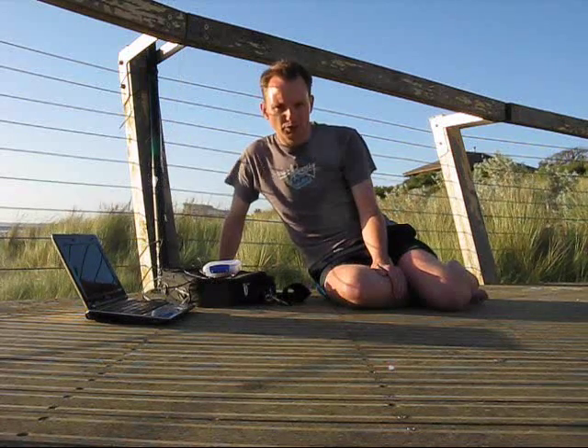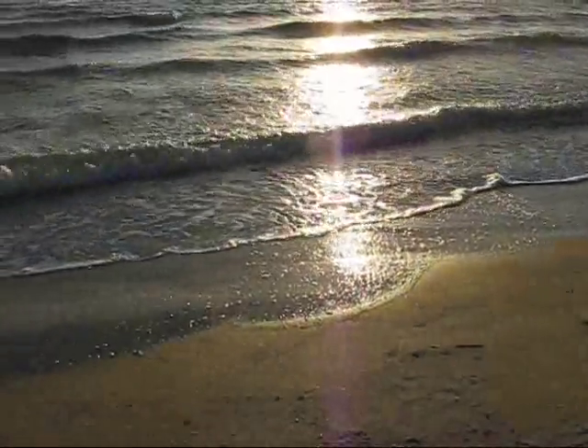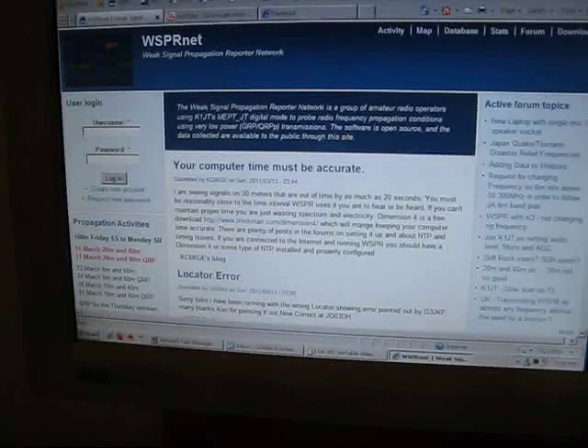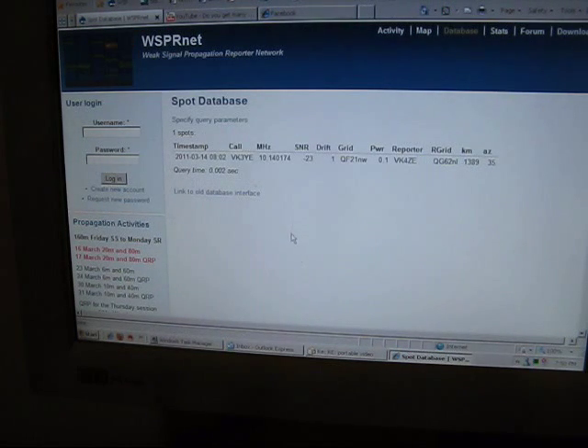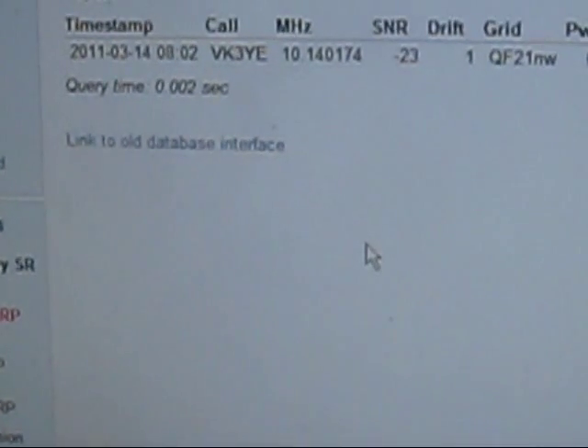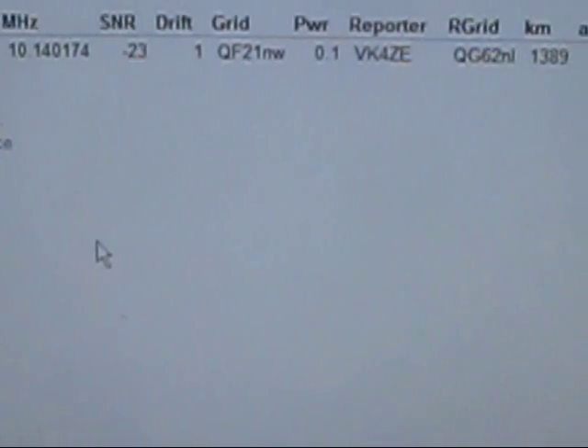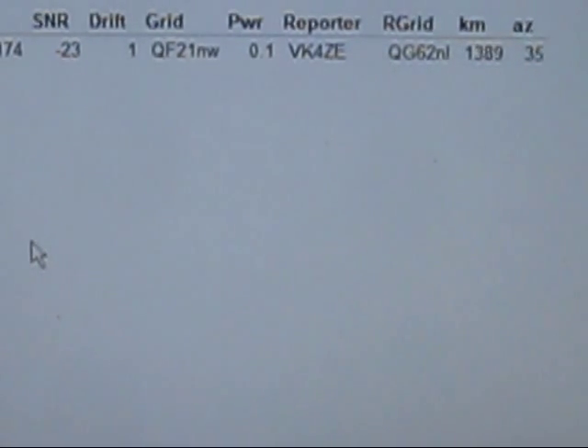There was a lot more activity on wspr.net before I left home. Back home and the moment of truth has arrived — it's a bit like going into the chook shed to see if there are any eggs. And there is. I've been heard by VK4ZRY over a distance of nearly 1400 kilometres. The signal's not very strong, minus 23 dB, but still not bad for a USB-powered transmitter.